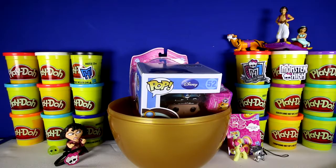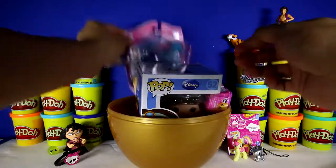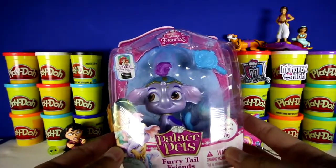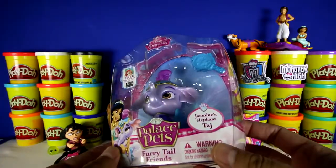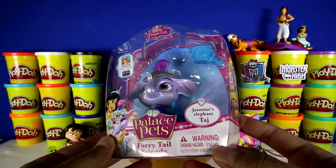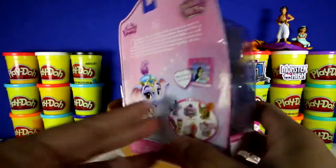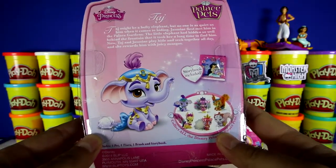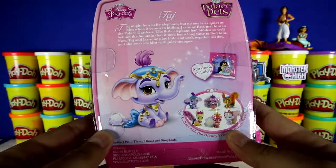This is a Disney Princess Palace Pet, Furry Tail Friends. This is Jasmine's Palace Pet, Taj. And here's the back — it says that Taj loves juicy mangoes.